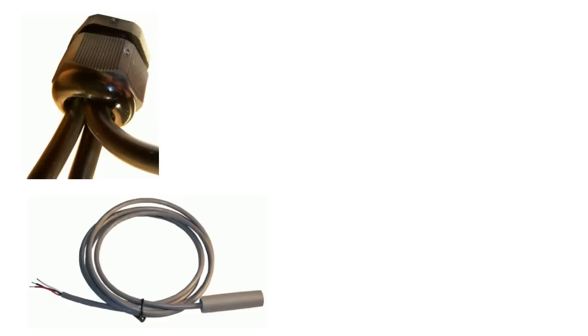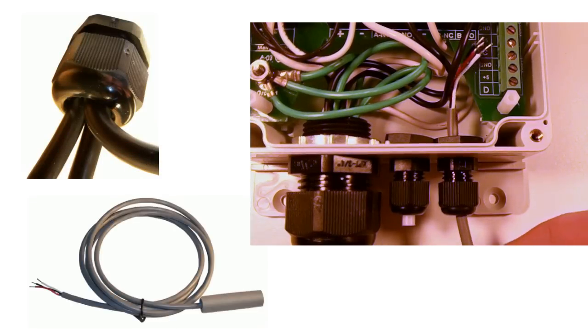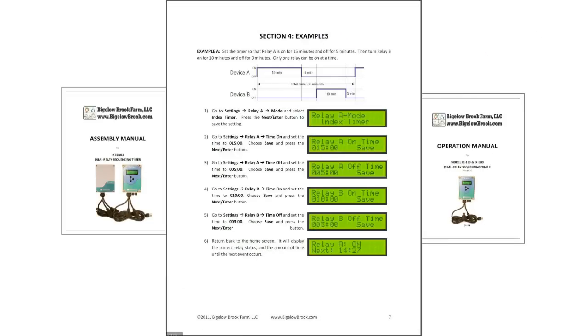High quality cable strain reliefs provide watertight, bug-proof connections for power and sensor cables. Assembly and operation manuals are included which detail how to configure your timer. They also display various examples.